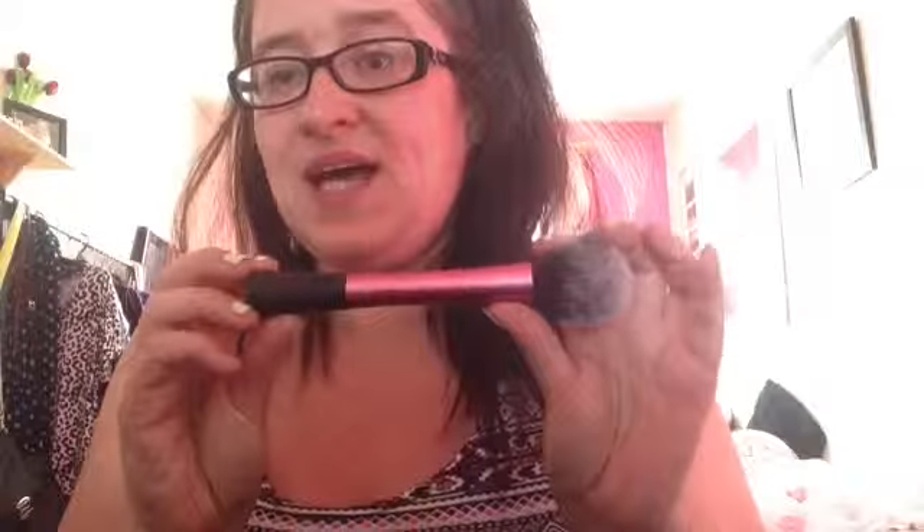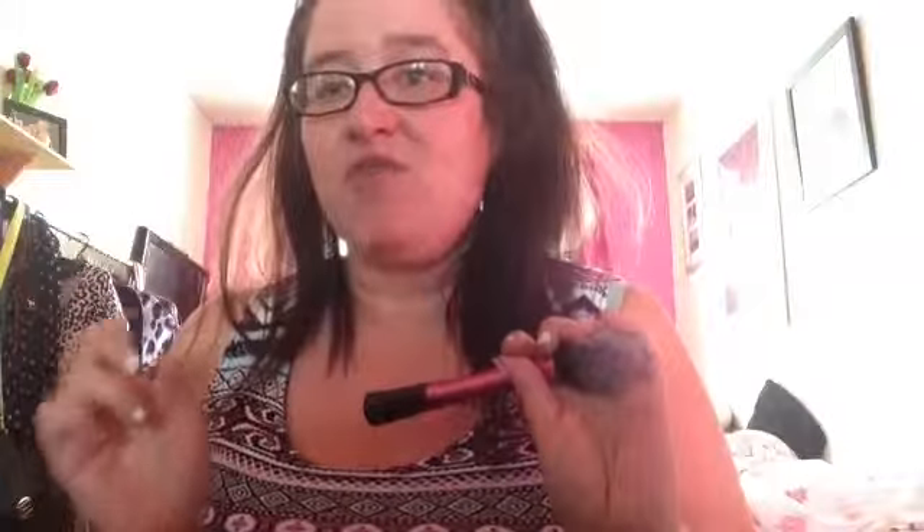The next blusher brush is one by Real Techniques, and this one was designed by Sam Chapman. Both of the girls from Pixiwoo - Sam and Nikki Chapman - have their names on these brushes; if you haven't checked them out, please do go and do so. This is obviously the biggest blush brush that I own, a lot bigger than the others apart from the powder brush. This brush is good for using blusher - it applies it to the apples of your cheeks.